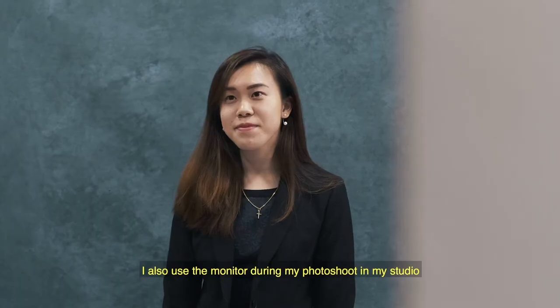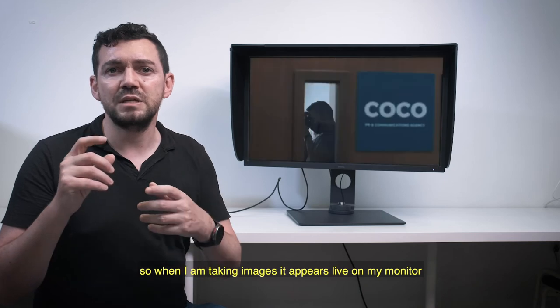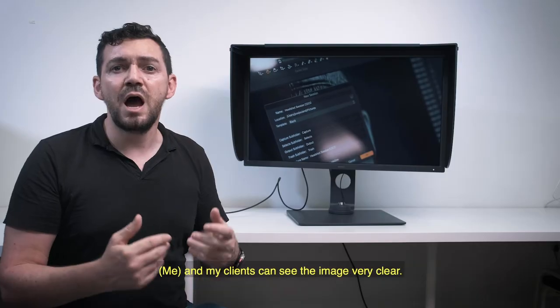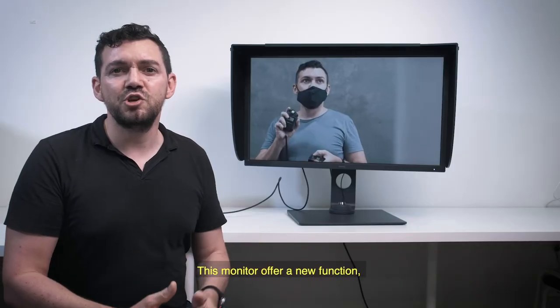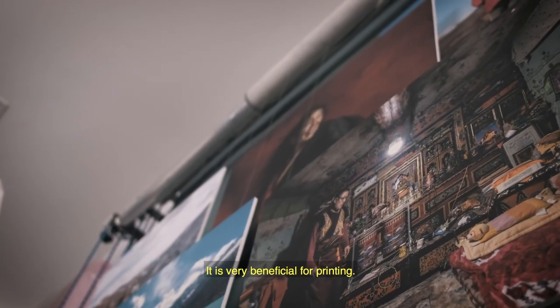I also use the monitor during my photoshoots in my studio in tethering mode. So when I'm shooting my images, they appear live on my monitor and both I and my client can see the image directly. This monitor offers a new function — the paper color sync technology — which is very beneficial when you do printing.